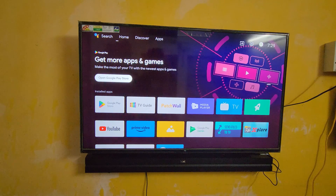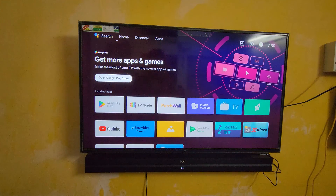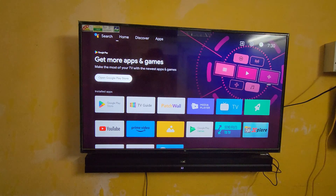The Bluetooth setup is now completed. Next, we are going to pair this Boat soundbar — you can see it at the bottom. I'm going to pair this Boat soundbar with this Mi TV using our Bluetooth. Let's turn on the soundbar. Here you can see it is in pairing mode, still blinking. It automatically gets paired — you can feel the sound coming. I'm going to increase the volume. The sound is coming from the Boat soundbar.